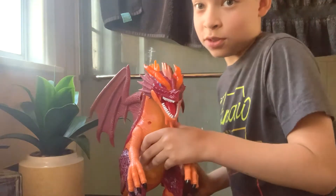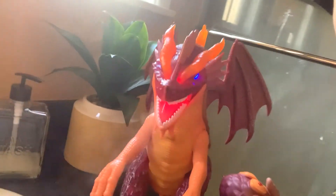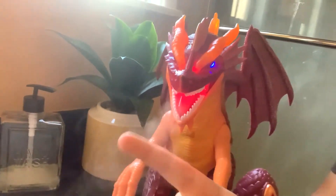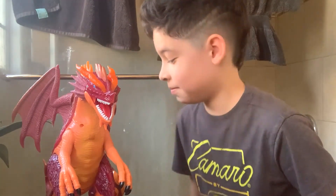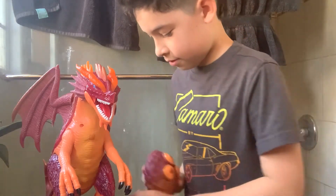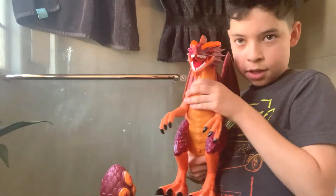Okay, now are you guys ready? It's like spitting it out. You can actually feel it. I know, it's pretty cool. So that's it. I'm a science expert. I'm a scientist. Okay. Come on, pet dragon.